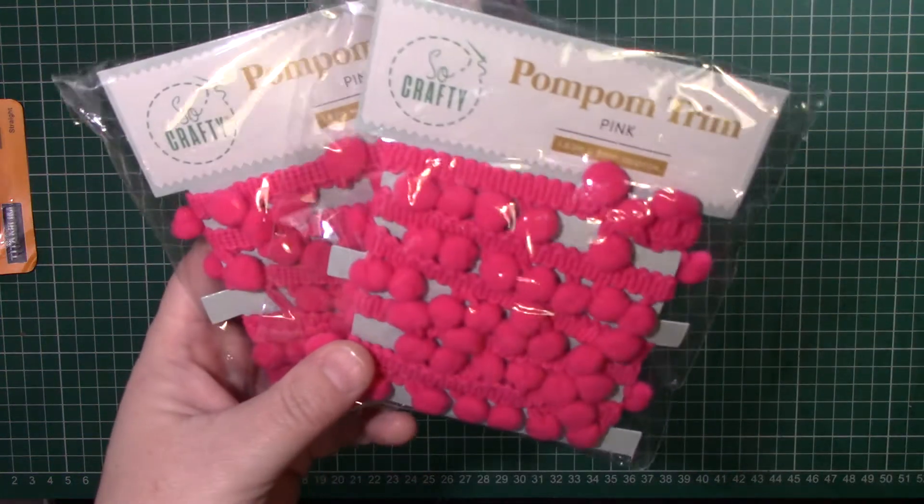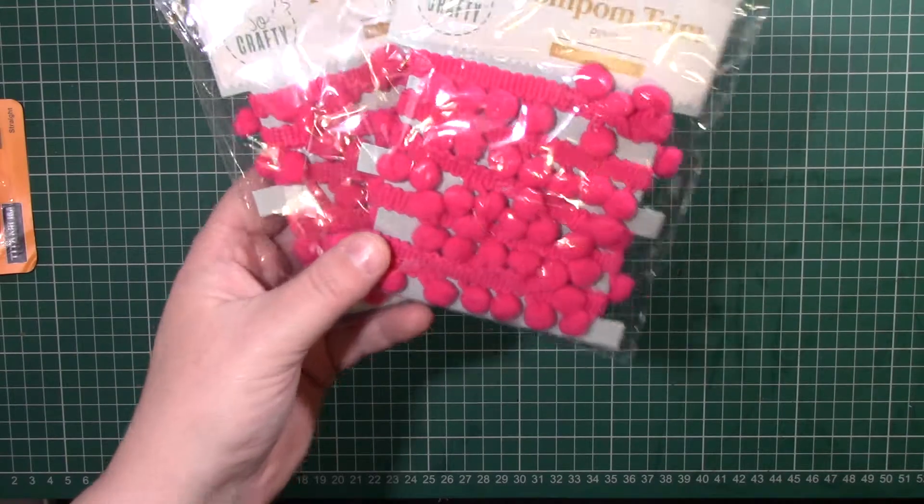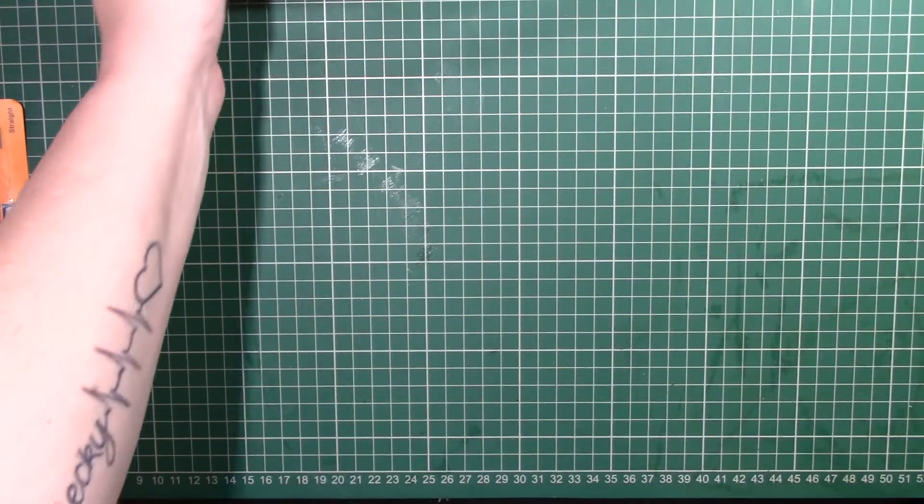I'll show you the Aldi's bits first. The first thing I picked up was a couple of packets of pom-pom trim. I think they're about 70p or something like that. I picked up a couple of those, one for me and one for Friendmail.